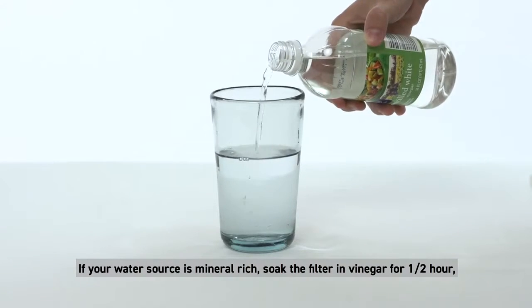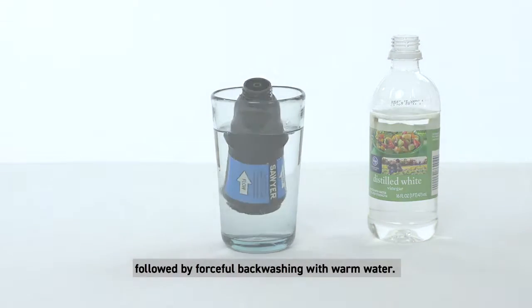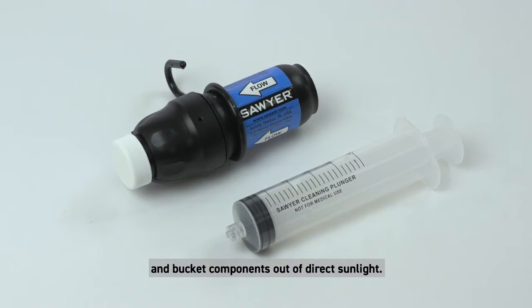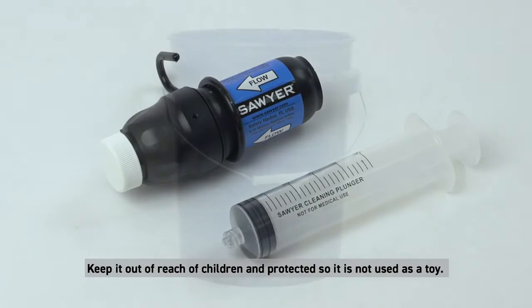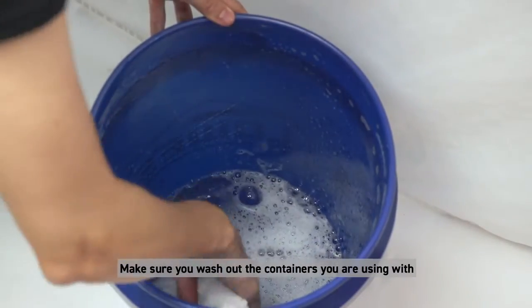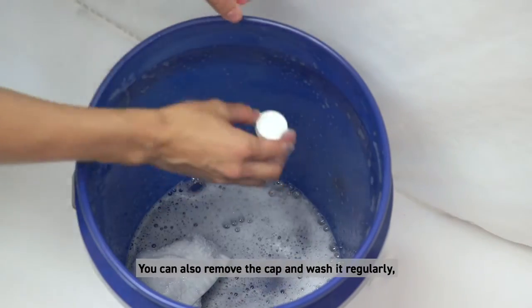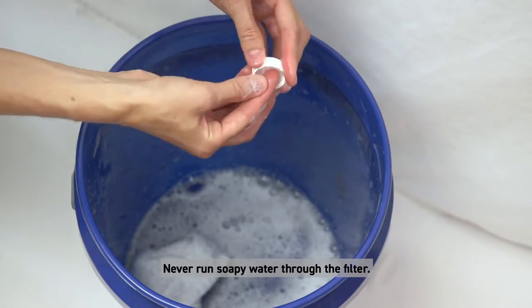If your water source is mineral rich, soak the filter in vinegar for half an hour, followed by forceful back washing with warm water. It is best to keep your filter, back wash plunger, and bucket components out of direct sunlight, out of reach of children, and protected so it is not used as a toy. Always filter water into a decontaminated storage vessel, or else you run the risk of recontaminating the water. Make sure you wash out the containers you are using with soap or bleach on a regular basis. You can also remove the cap and wash it regularly, since dirty hands may have been touching it. Never run soapy water through the filter.